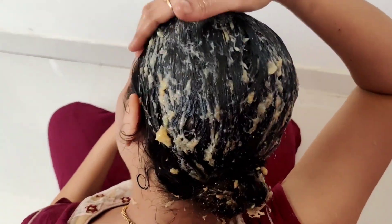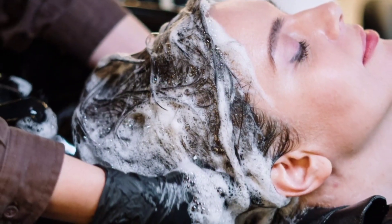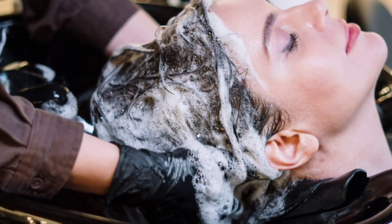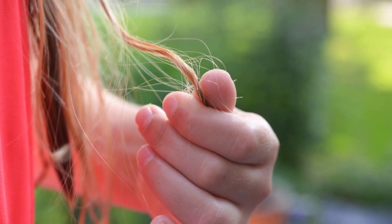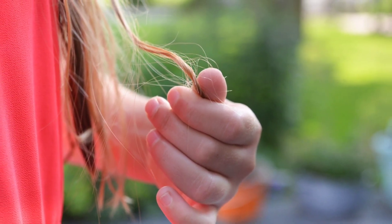Once you are done applying the mask, wait for 20-30 minutes and then rinse your hair with mild shampoo. Repeat this twice per week to find noticeable results in 3-4 weeks. If you are suffering from severe dry and brittle hair, it is recommended to use this pack at least thrice per week to get better results.